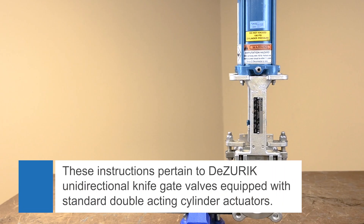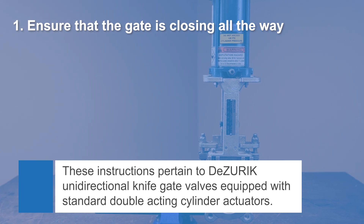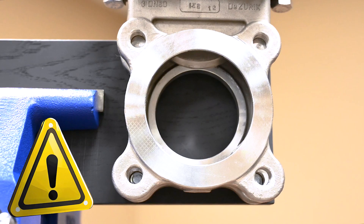The purpose of the stroke test is twofold: 1. Ensure that the gate of the valve is closing all the way, and 2. Ensure the gate opens far enough to clear the port opening.